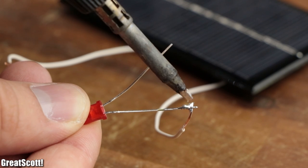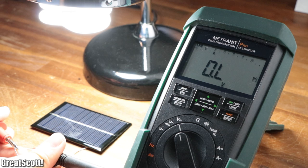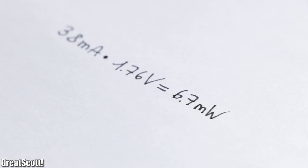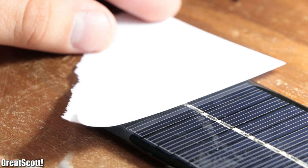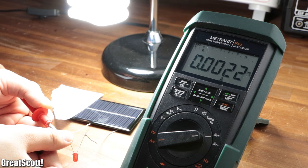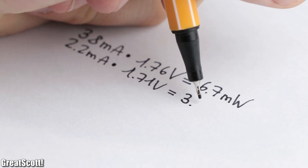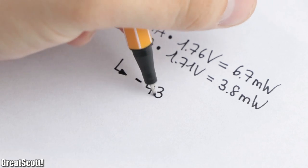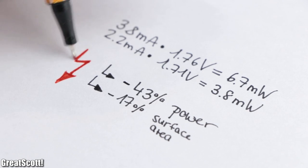As an example, we can hook up a 5mm red LED, which draws 3.8mA from the solar panel and thus creates an output voltage of 1.76V, which equals an output power of 6.7mW. But if I cover the last two cells of the panel — so 1/6 of the complete surface — the LED only draws 2.2mA at an output voltage of 1.71V, which equals an output power of 3.8mW. That means the power decreased by 43% while the surface area only decreased by 17%. That is terrible!